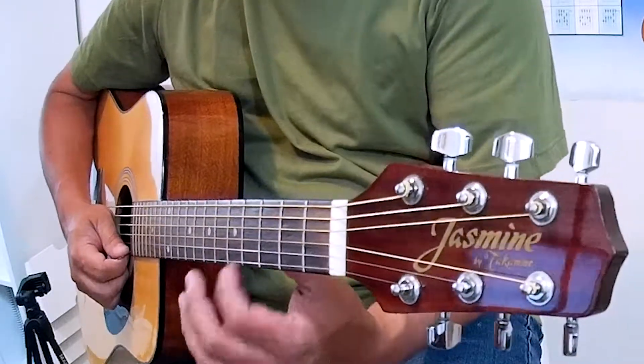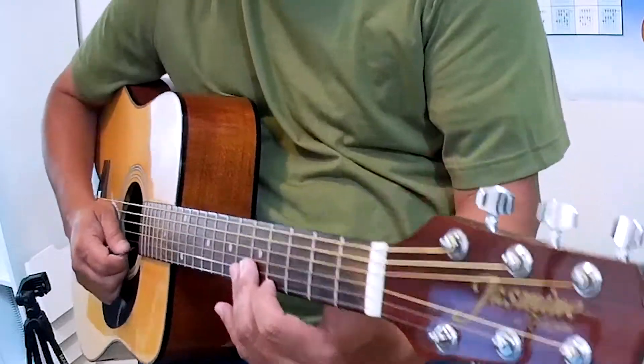Let's get set with our thumb on the middle of the neck and first finger over the fourth fret. Here we go.